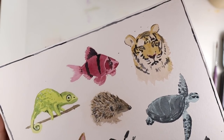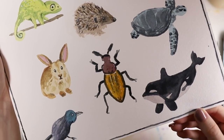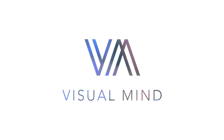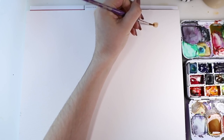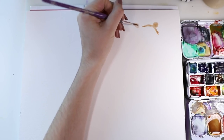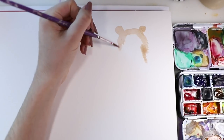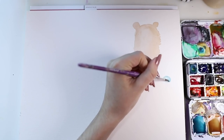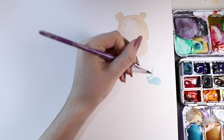Hey there! Today I'm showing you how to paint these nine simple animals with watercolor. I really tried to simplify those paintings as much as I could and I really hope that they are easy to follow along. I started with a tiger which is probably one of the more complicated ones, so if you want to do something easier then maybe go for the whale that I'm starting pretty soon.